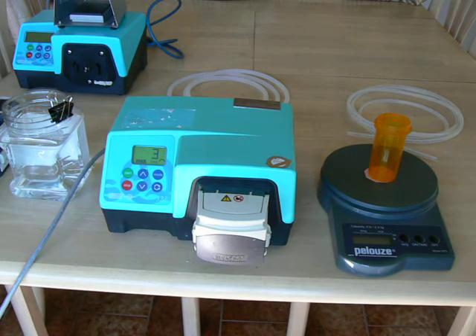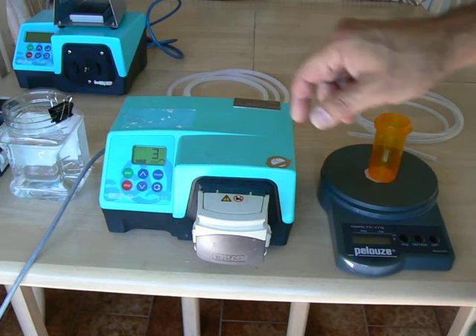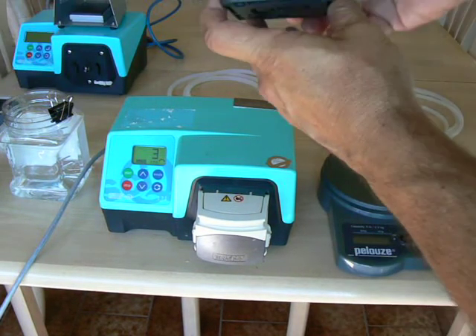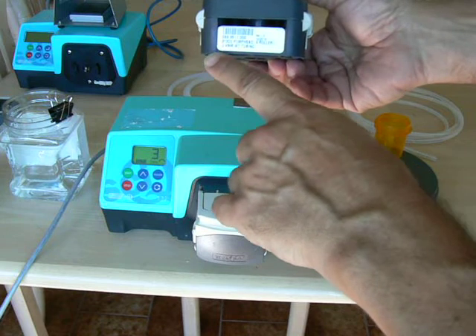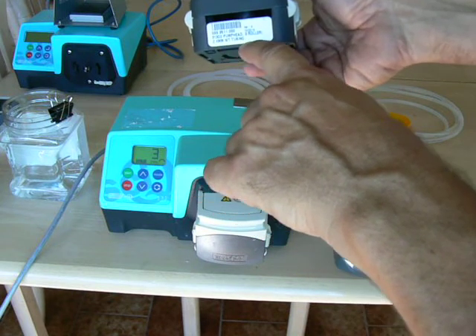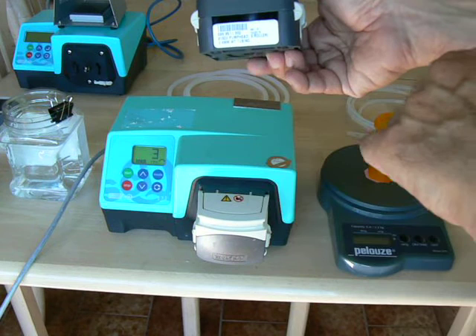The 323 pump, like most of Watson-Marlow's pumps, is designed around a specific wall thickness of tubing. The 323 can come with a pump head that accepts either 1.6mm wall thickness tubing or 2.4mm wall thickness tubing. The way you know which you have is you look at your pump head — on the label on the very bottom, it'll actually say which wall thickness of tubing it's specified for.